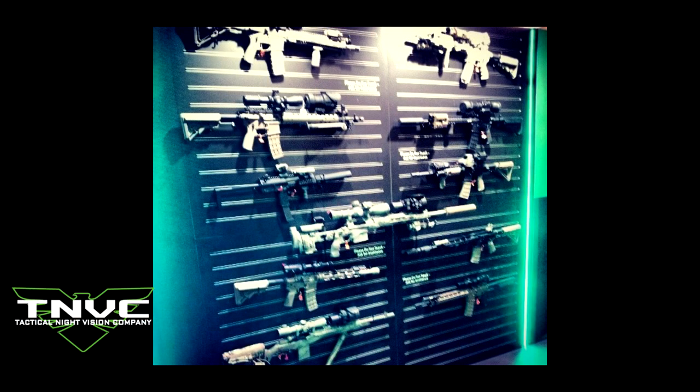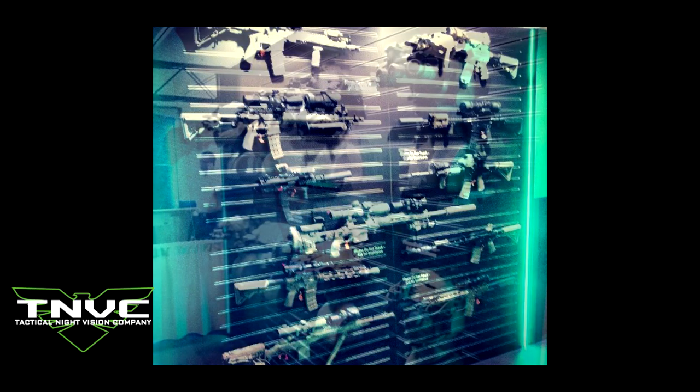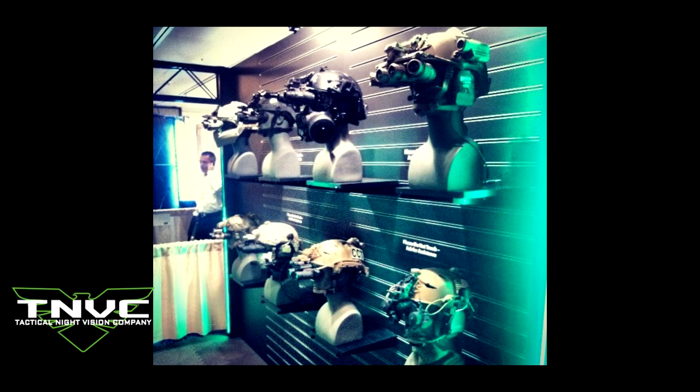I got this through Tactical Night Vision Company, TNVC — great bunch of guys that are pretty big in the real steel world, do a lot of cool things. Their booth at SHOT Show was absolutely nuts. They're actually really taking a serious look at Airsoft and Milsim.